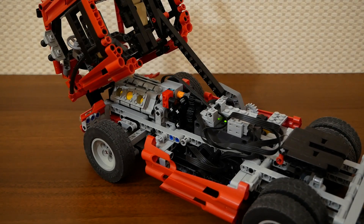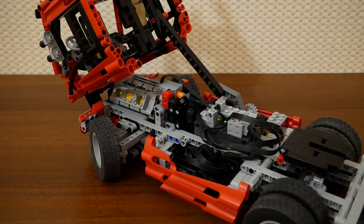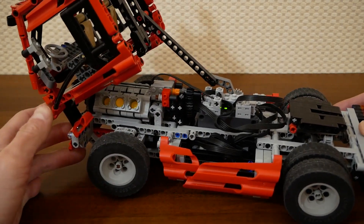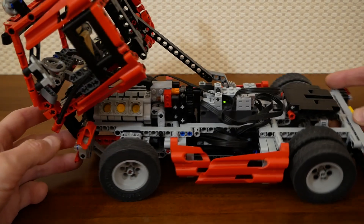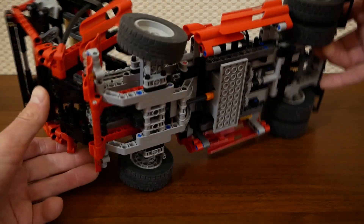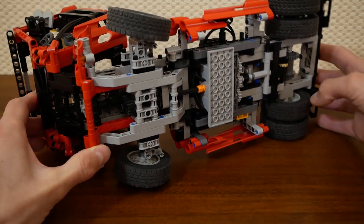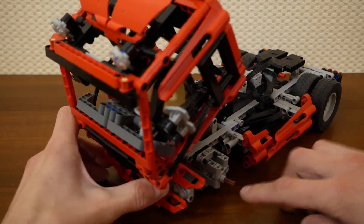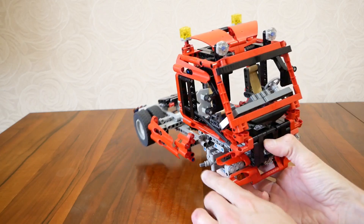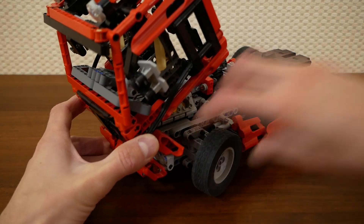Here you can see the fifth motor. This motor provides steering, of course. There are two 12-to-20 reducers here. It works a bit sharp, but it's possible to steer carefully. I've completely changed the steering system. The original one had an even width; I've replaced it with an odd-width system. I've added some additional thin lift arms, and as a result here we can see only one half-bush. In the original set there were two half-bushes, which was not ideal for this axis. I think this small modification makes the steering system a bit better.